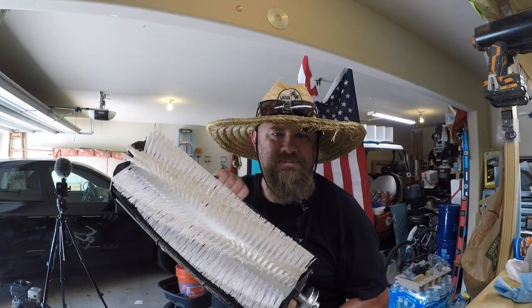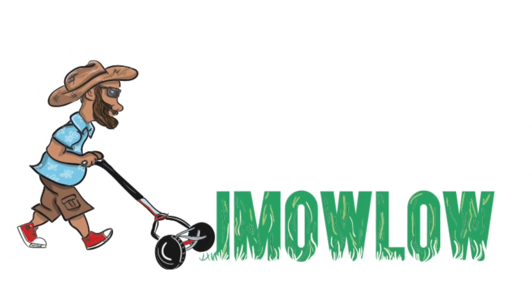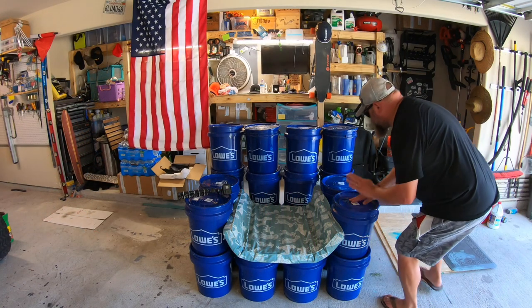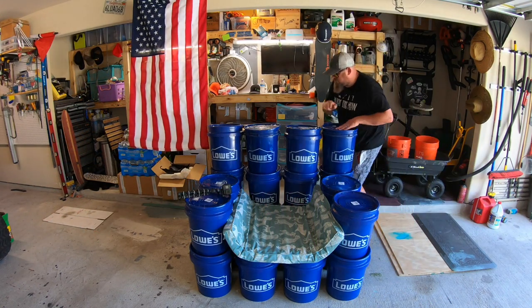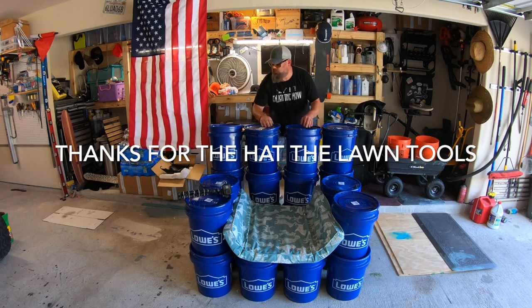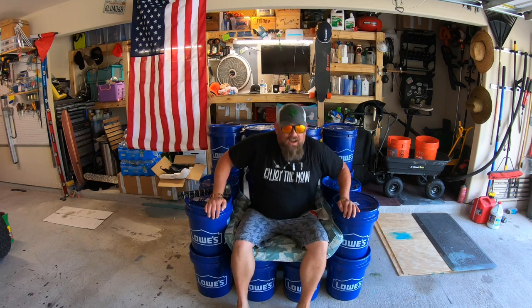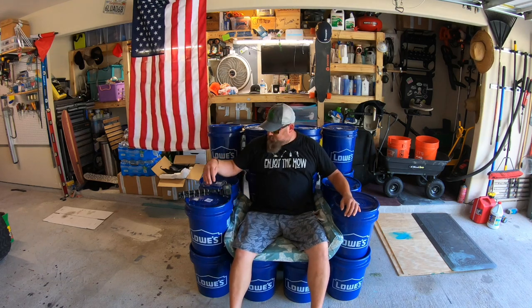Swordman Rotary Brush? What are you talking about? What's up, YouTube Nation?